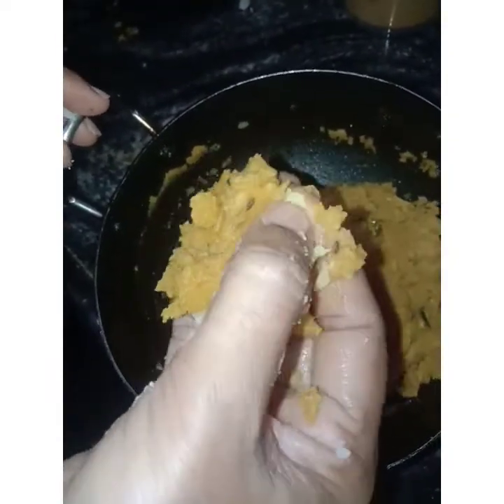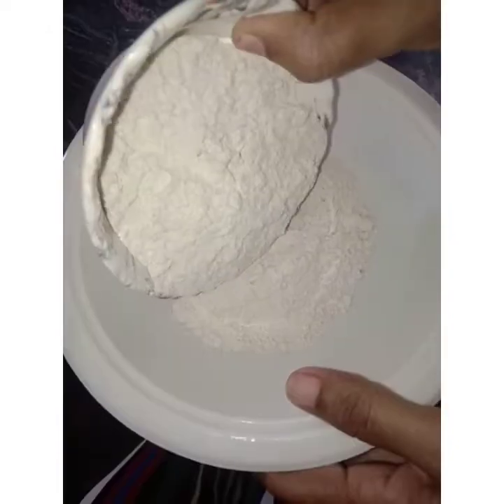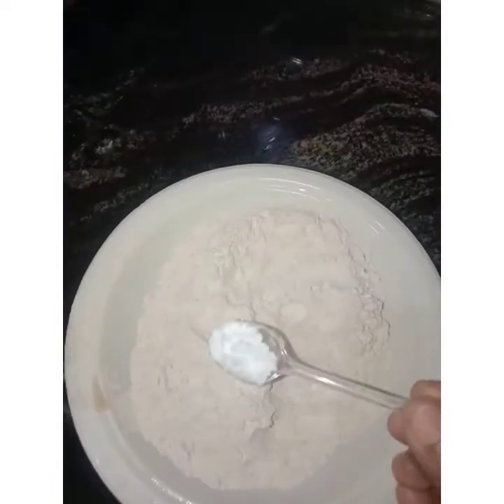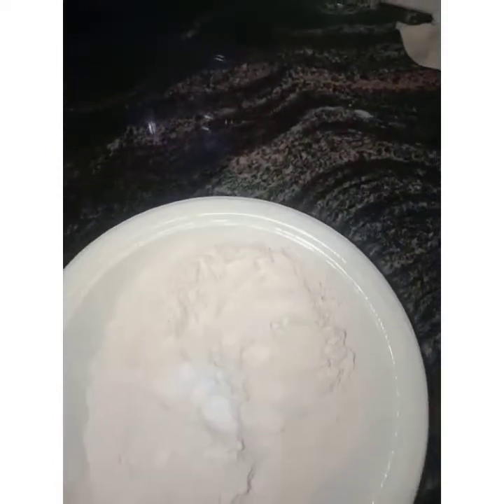Then we'll cook it for a mashup and add 2 bowls. Then we cook together. Let's prepare it later. Add 2 cups of salt and 1 spoon of oil. Add 1 spoon of water to dry.